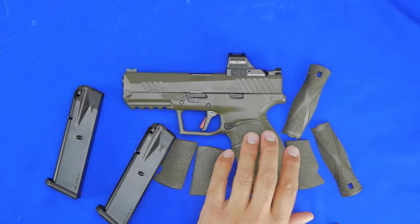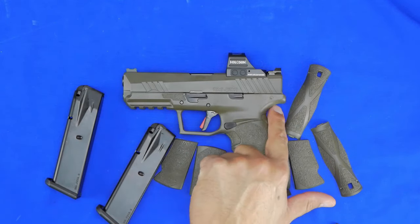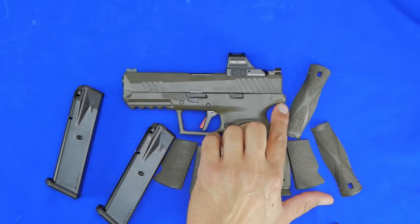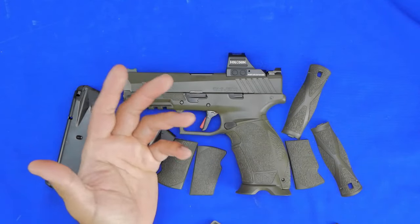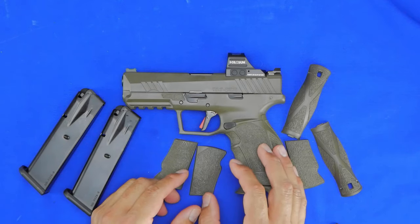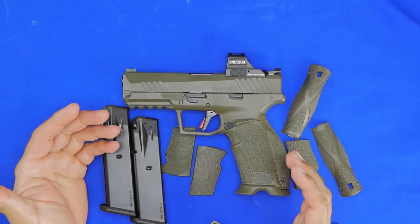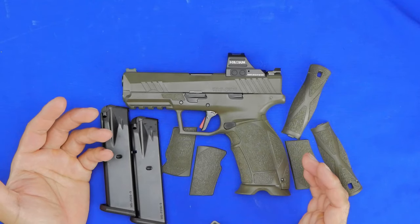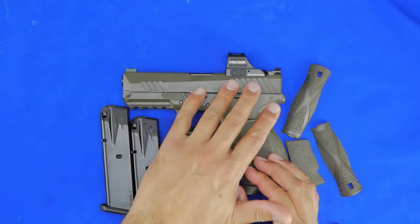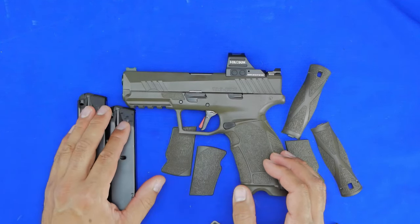If I could find anything wrong, I'd say the texturing is a little underwhelming — not terrible, but not great. Also, the polymer feels very rigid but you can see seam lines from the molding process. At $350, it's not really a dealbreaker and they're not sharp, but some people prefer a cleaner look. As for long-term reliability, it will probably hold up for thousands of rounds based on the history of the XD platform it's cloned from, since it shares a lot of those components.